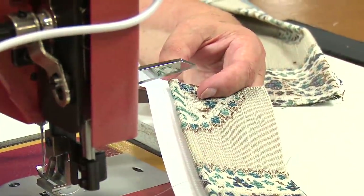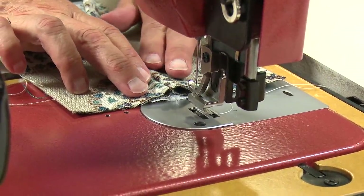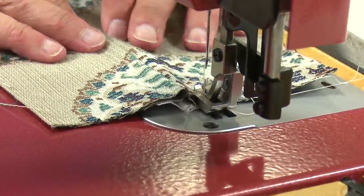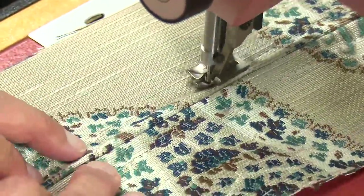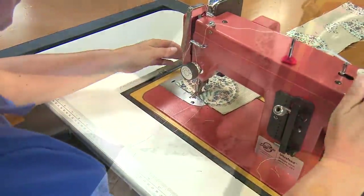I'm going to cut the extra zipper off now and apply the other side of the zipper the same way, just butting the two folded edges right up next to each other. The Sailrite Ultrafeed sewing machines are the world's best portable walking foot sewing machine — they're excellent for canvas and upholstery applications like this. You can find them at www.sailrite.com.